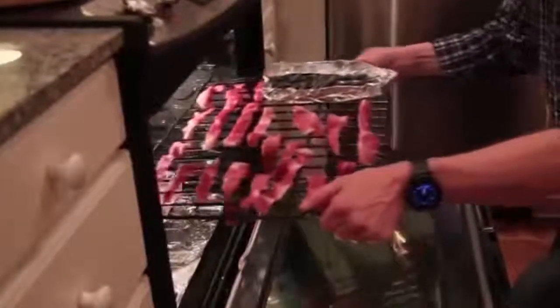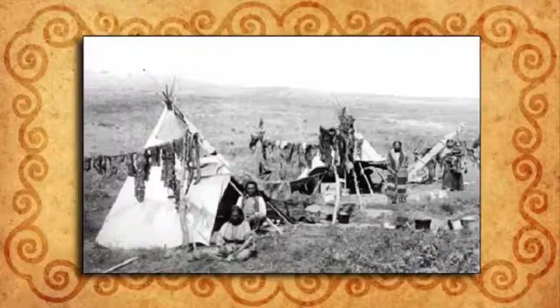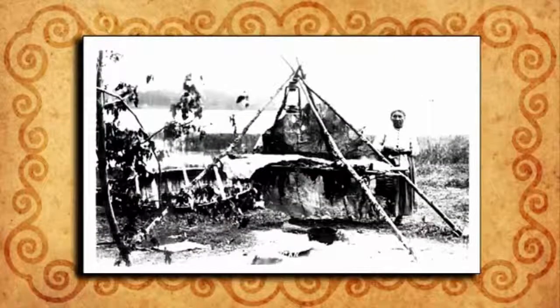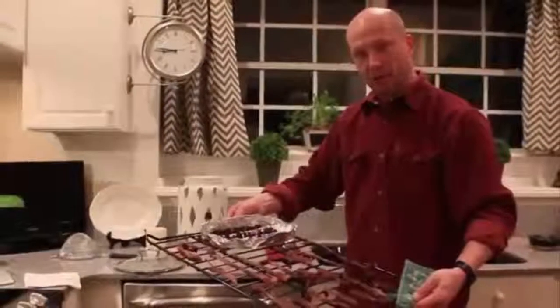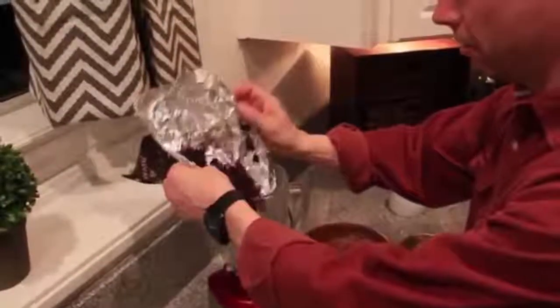Place the rack back inside and crack the oven door to prevent moisture buildup. Let this dry for about 15 hours, or until it's crispy. 150 years ago, people dried their meat by building a wooden pyramid over a small fire and hanging the meat slices on it. After 15 hours, toss it in the food processor until it becomes a powder, and do the same with the blueberries. In the old days, they'd grind it with a rock.